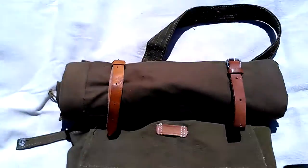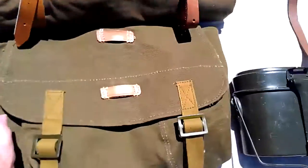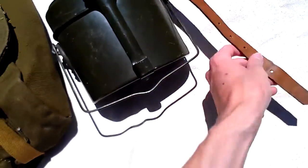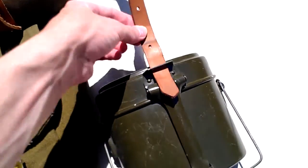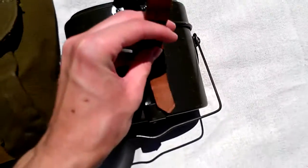Okay, so now you have your shelter half attached. Now for the mess kit. What you would do first is bring your strap through the top, then through the bottom loop. And then through this bottom loop, you go below your handle — your carrying handle — and then you bring it all the way.